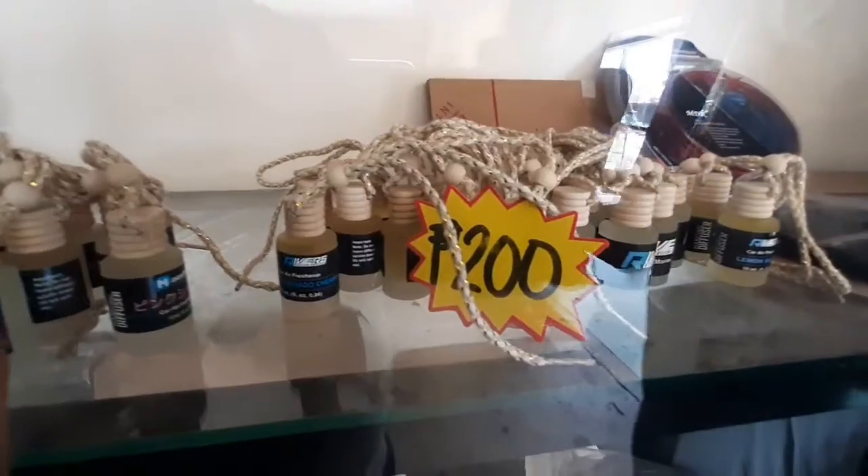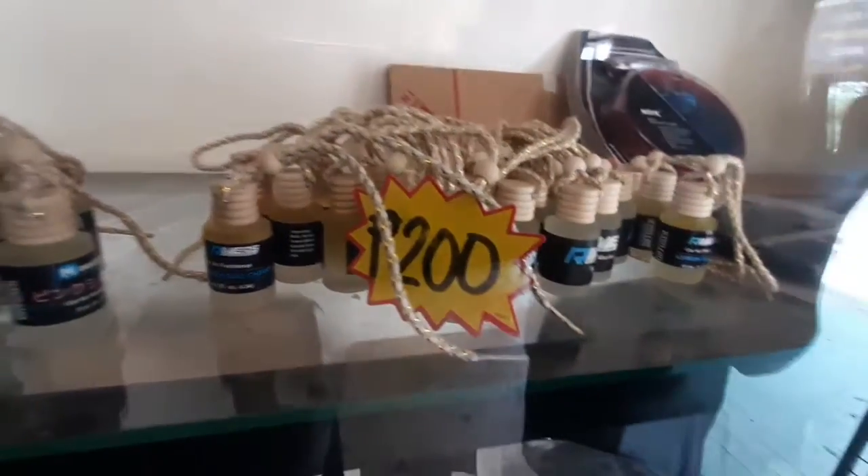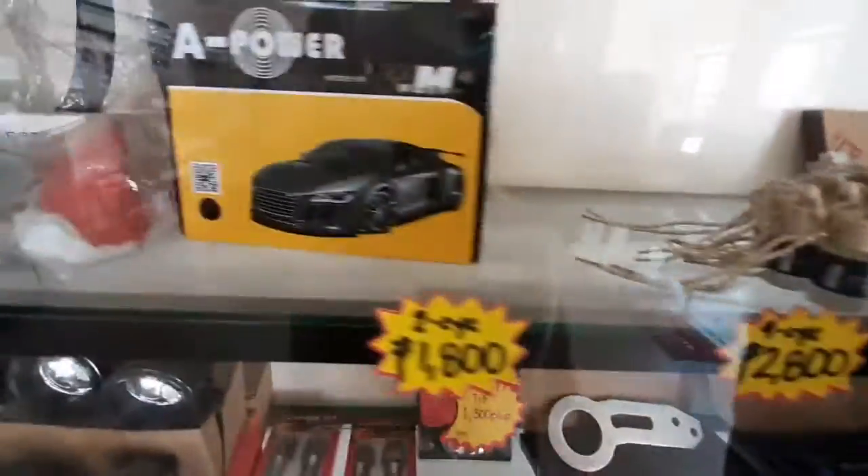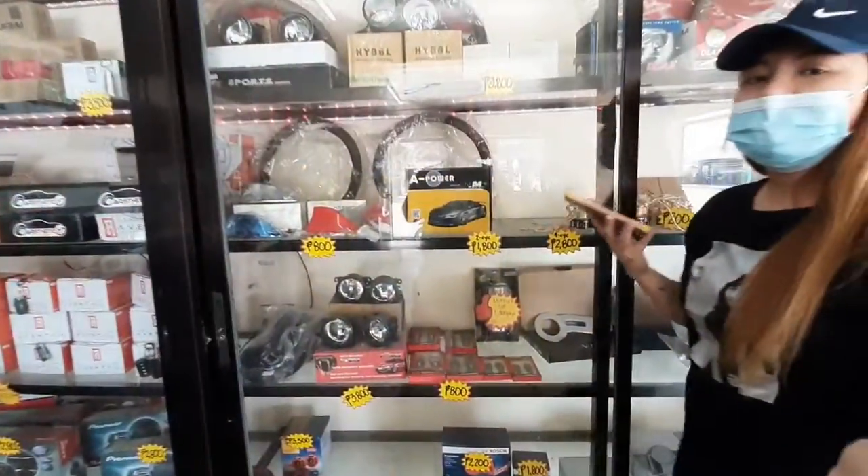We have lemon squash, marine squash, coronado cherry, and more. Yan po yung mga other scent na available nila.